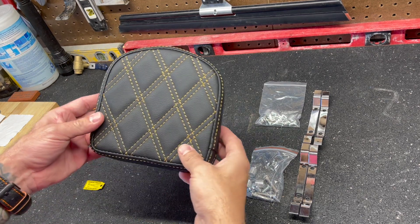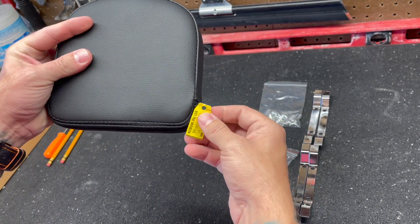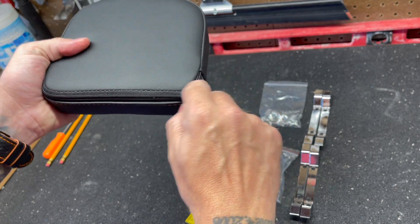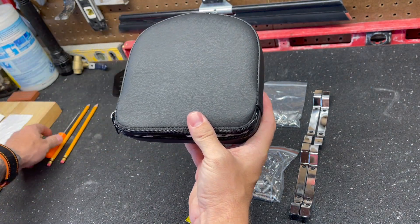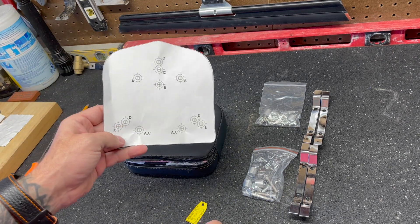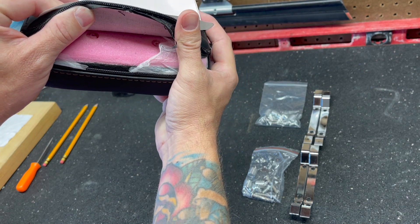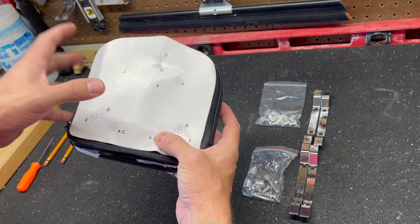Let's get this sissy bar pad installed. One thing I want to point out is they left the puller attached to the zipper. This little tag says 'remove puller tab after installation' — they leave it on so you can open it up and see the bolt patterns on the inside, because there are different bolt patterns. You're going to poke a hole through whichever bolt pattern you use. Depending on your setup, you'll pick a different pattern.